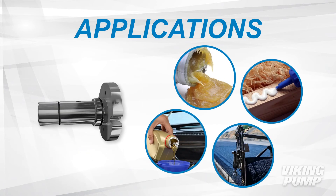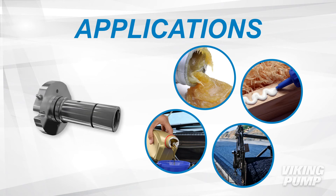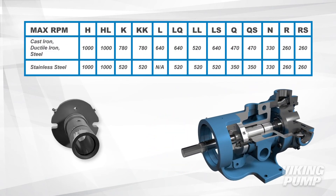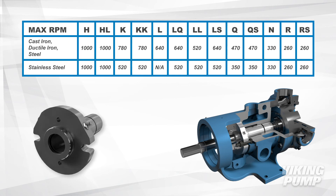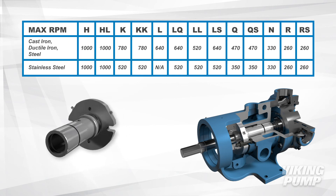Non-food applications include waxes, greases, starches, adhesives, oils, asphalt, and many more. The maximum RPM of your pump depends on its size and material of construction. Making sure to run your pump under maximum recommended speeds will ensure high performance for a long time.